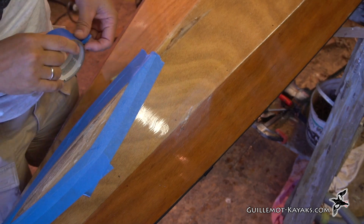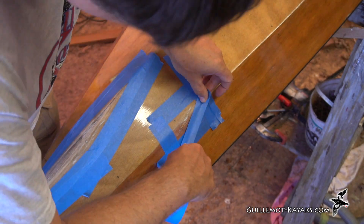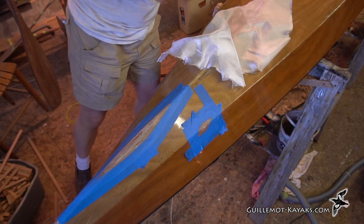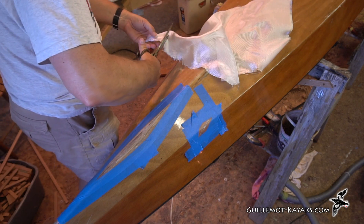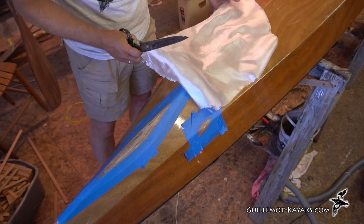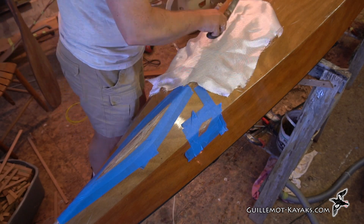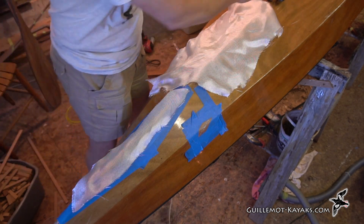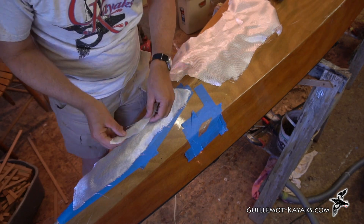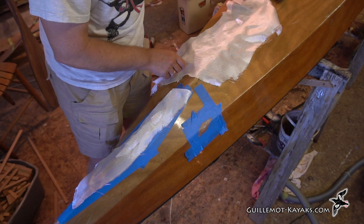Likewise around this little patch - I don't need a very big patch right there, I'll just cut something like that, that ought to do. And then here I'll put a double layer on that - a little smaller one on top of it. So a little patch on top of that, double it up a bit. That should do.